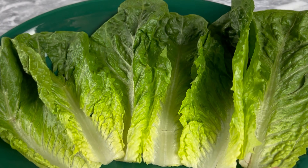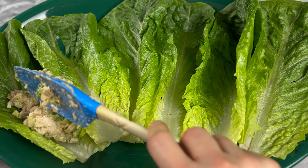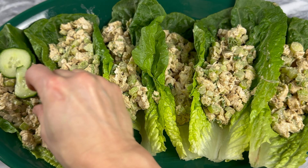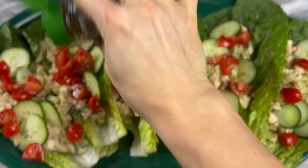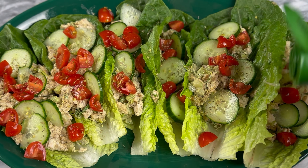Now add your chicken, celery, and chives to the dressing and stir to combine. Grab your lettuce cups and fill your lettuce leaves. Top your salad cups with cucumber and grape tomatoes, and if you like, finish it off with some additional za'atar.